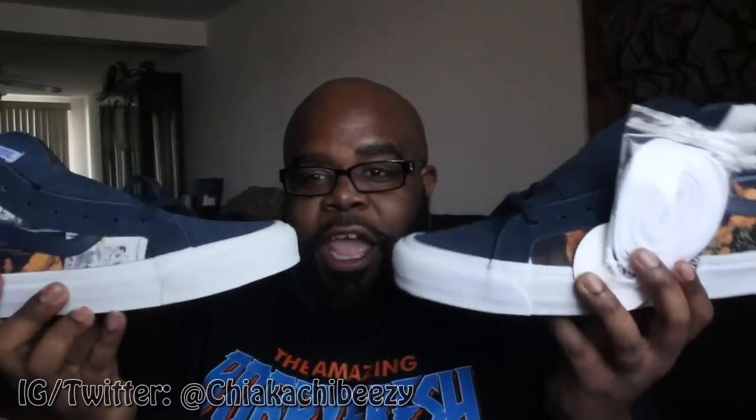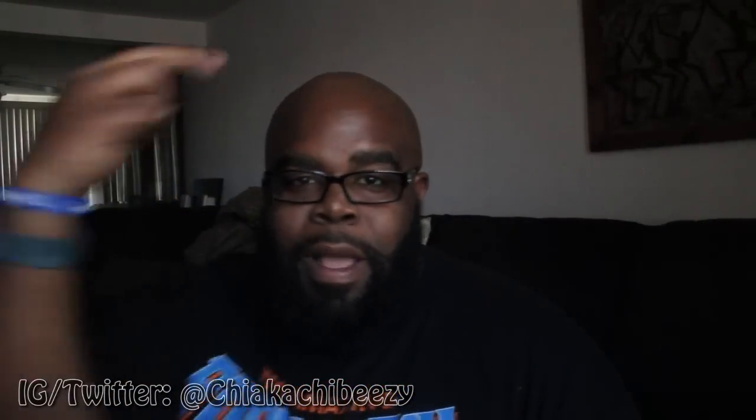Let me know what y'all think, let me know if you cop these, let me know if you like Vans in general. I know most of us are into the Jordans, the Lebrons, the KDs, Adidas, etc., but these are dope. Vans always comes out with dope shoes at a very good price. With that being said, it's your boy the smart sneaker head and a brother is out — peace.